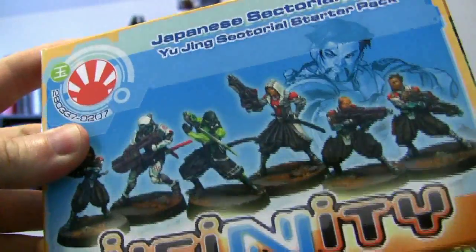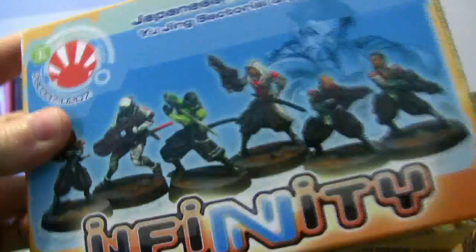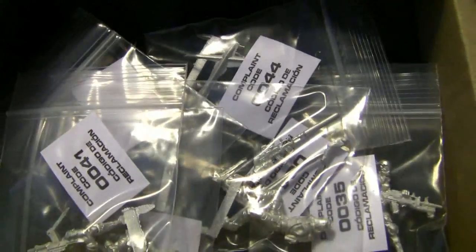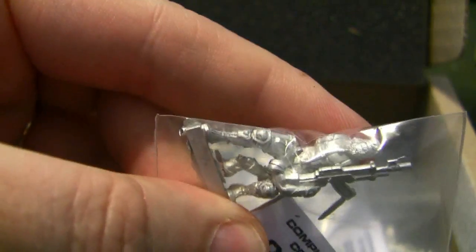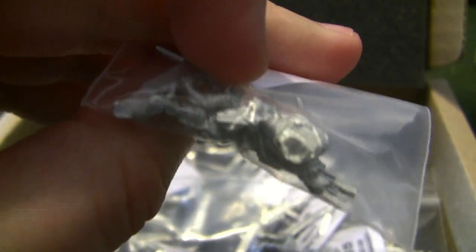So that was the Japanese Sectorial Army. We're going through this a little fast because as soon as we get the models back from being commissioned, we're going to re-review them. This one's going to Smurf. Sending the Haqqislam Starter Pack over to Epic Terrain. And again, much like the Japanese Sectorial Army, any model that has multiple pieces is individually bagged. I really think this is a nice touch — keeps you from accidentally mixing up arms for different models.